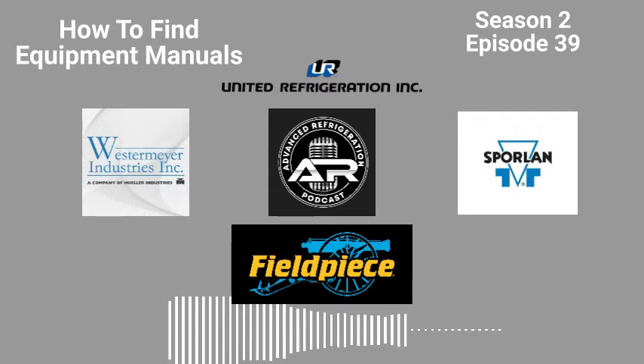thermostatic expansion valves, solenoid valves, pressure regulating valves, suction filters, electric valves, controllers, supermarket monitoring solutions, chemicals, smart service tools, ZoomLock Max press to connect, and ZoomLock Push to connect refrigerant fittings. If folks want to learn more, you can go to Sporlin.com.